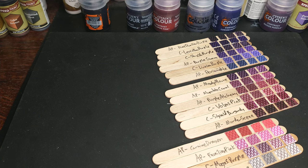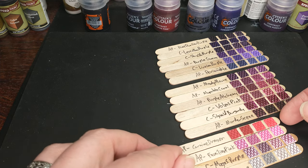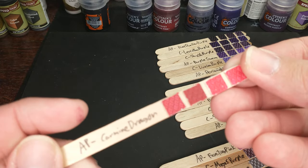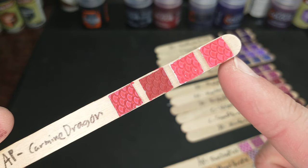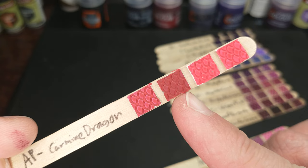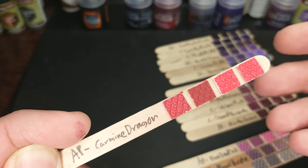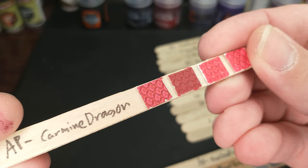Of course, there are a few notable exceptions. Here's what we have — swatch sticks. On each of these swatch sticks, we have four different swatches of the same paint, painted over four different primers: Army Painter Matte White, Army Painter Brain Matter Beige, Army Painter Ash Gray, and a generic silver from Rust-Oleum. So we can maybe see a little bit of metallic shine with that silver.